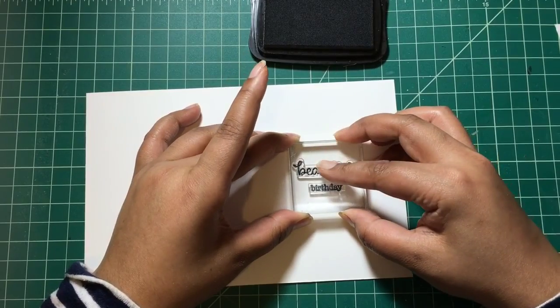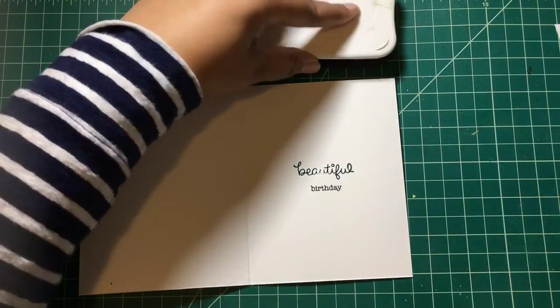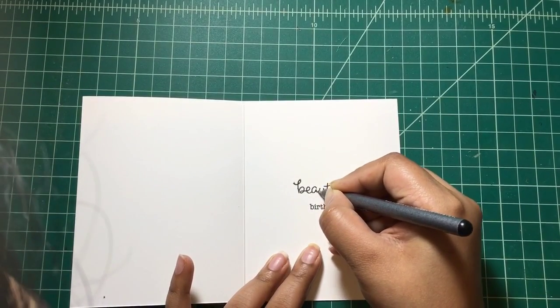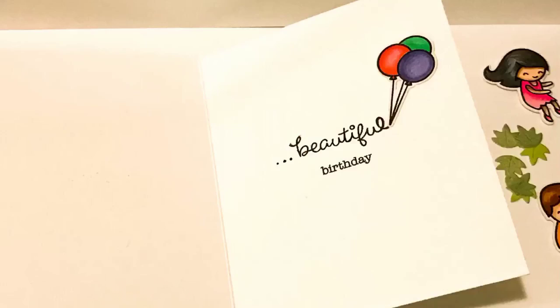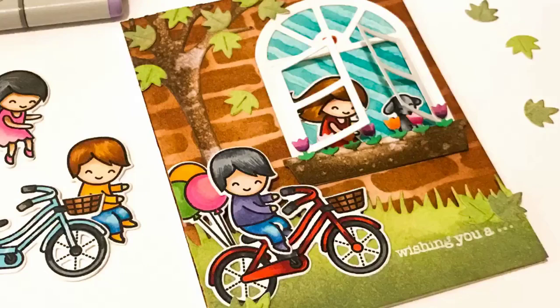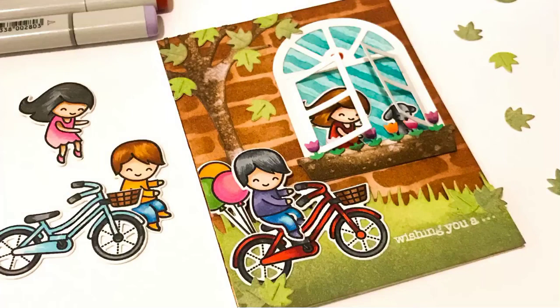Using Momento Tuxedo Black ink, I stamped the inside of the sentiment onto an A2 size side-folding note card, then fixed it using a Copic multi-liner. Using the ATG tool, I adhered my panel onto the card base. For finishing touches, I used Copic marker R24 to color the heart on the window panel. This was my card for today — thank you for visiting, have a nice day!